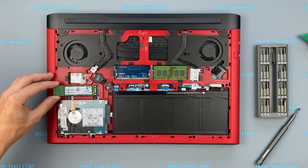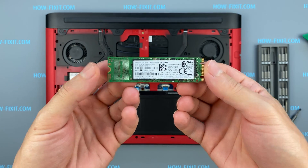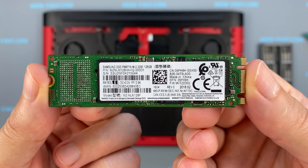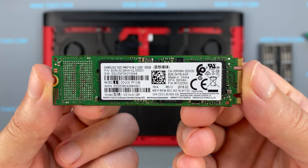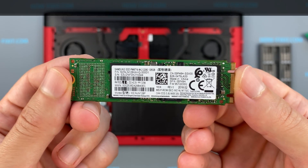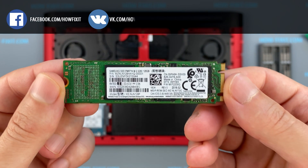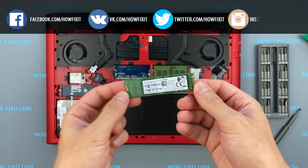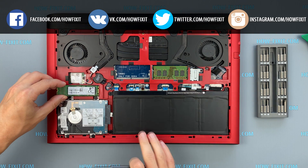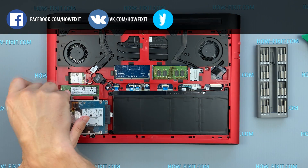In the Dell G5 5587 laptop you can install an SSD of type M.2 NVMe or M.2 SATA storage. In the description I left a link where to buy an M.2 SSD for upgrade, and also a link to a video explaining the difference between M.2 SSD drives that work on the SATA 3 bus and M.2 NVMe which work on the PCI Express bus. If you still don't know what type of drive you need, I recommend watching that video.